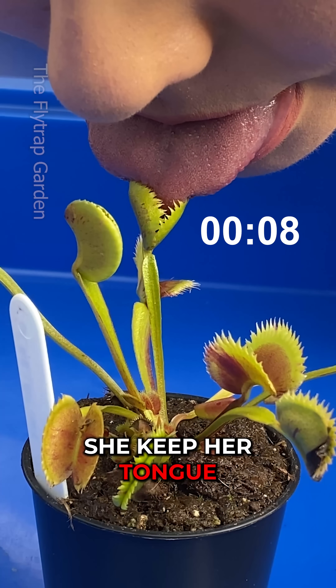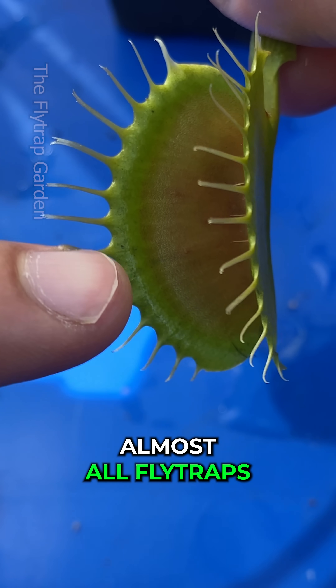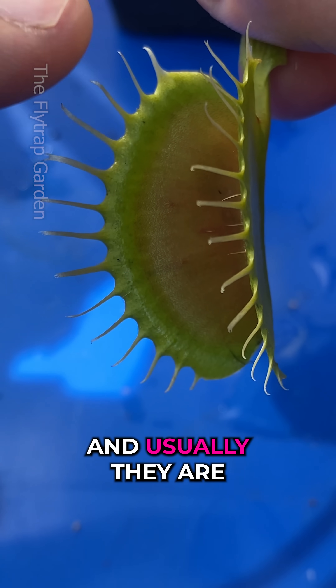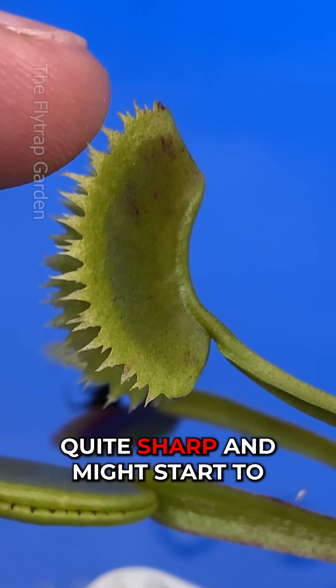First, how long can she keep her tongue inside the trap without it hurting? Almost all fly traps have these little teeth and usually they are really long and soft. However, these ones are quite sharp and might start to hurt after a while.